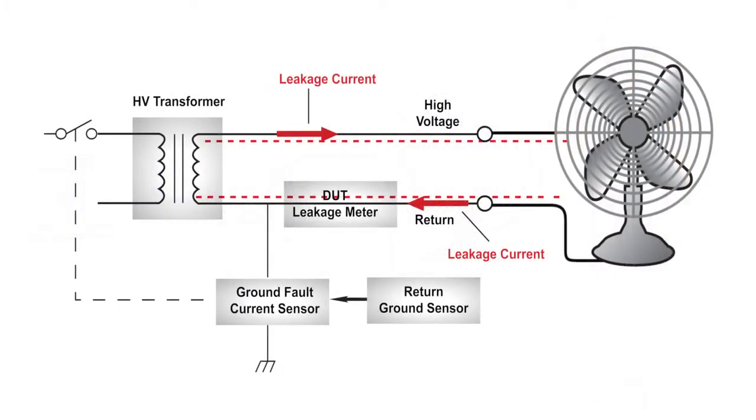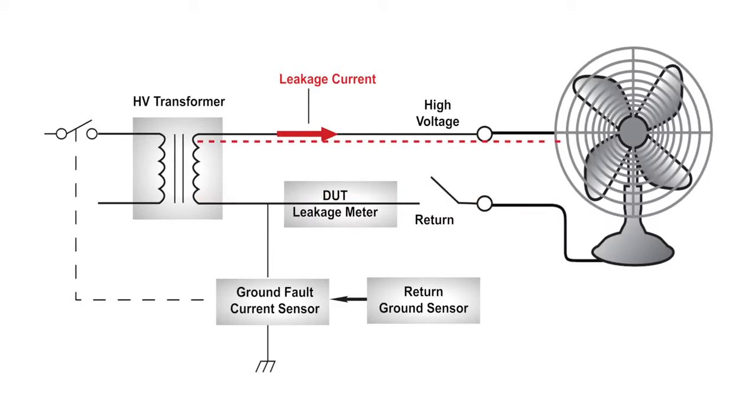During a normal HIPOT test, all leakage current flows from the high voltage side and back through the return circuit. However, what if the return circuit were open during the HIPOT test? This will create a shock hazard as the DUT is energized.